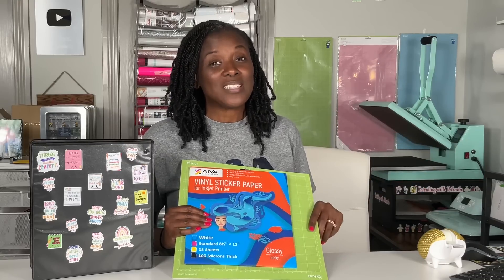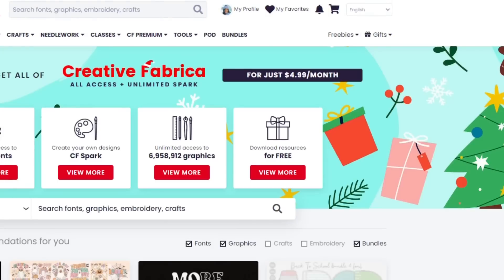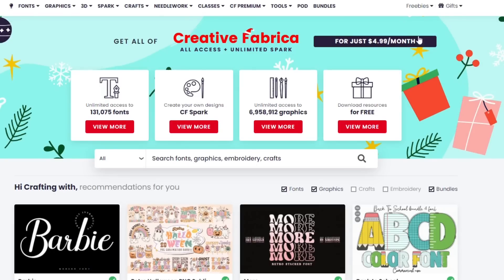Let's head over to the computer. I am on the Creative Fabrica website. What I want you to know before we get into the tutorial is that Creative Fabrica has an excellent deal on their yearly all-access subscription — it is $4.99 per month billed annually, which means you pay one time $59. Mine was $59.16 for the full year, so I'm not billed every month.